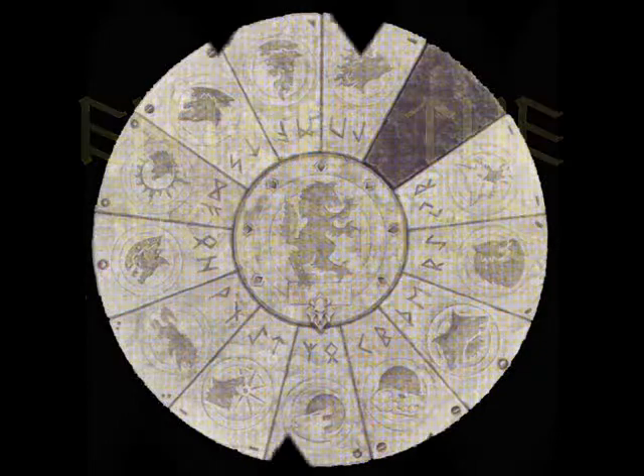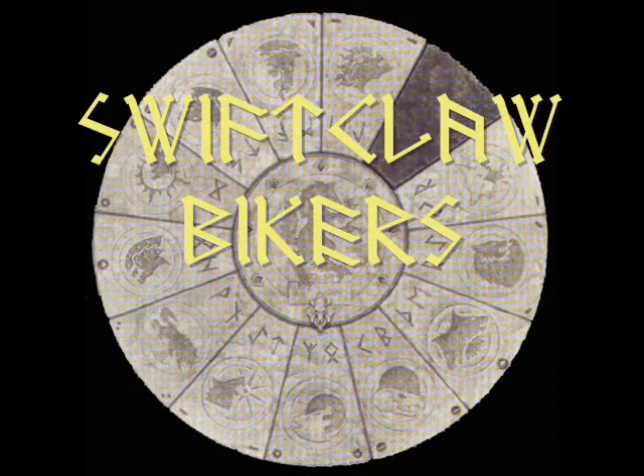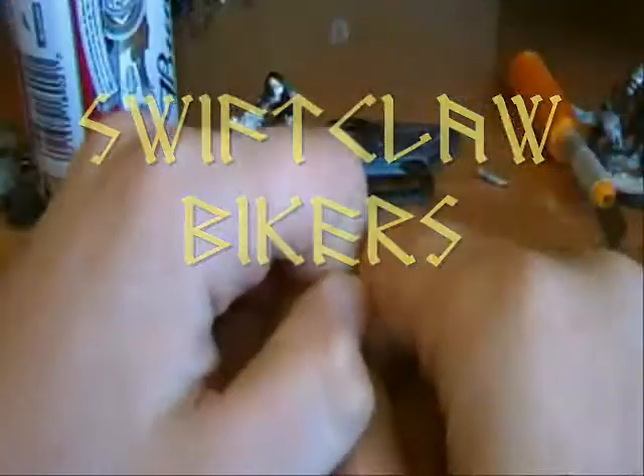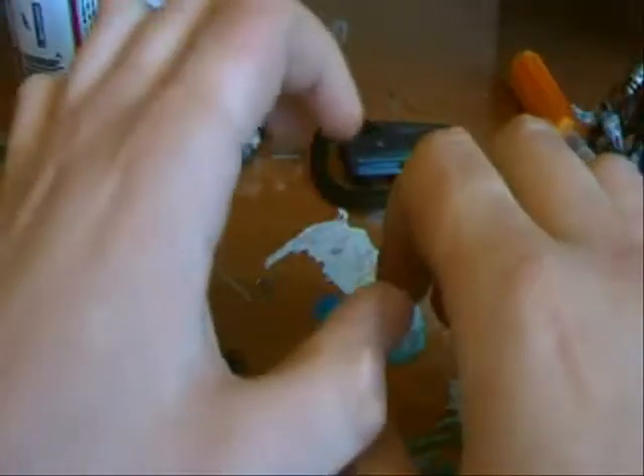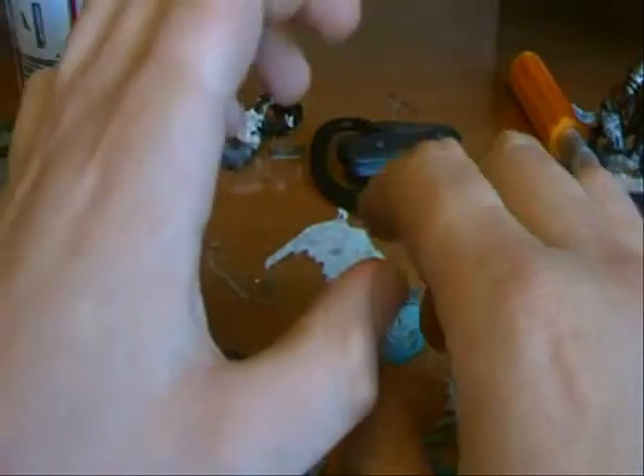Enter the Wolf Time! Hello everybody, fellow YouTubers and hobbyists alike. Today we're going to be going further through the Space Wolf Codex and we're going to be looking at Swift Claw Bikers.